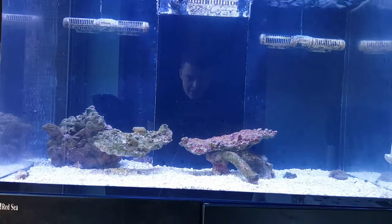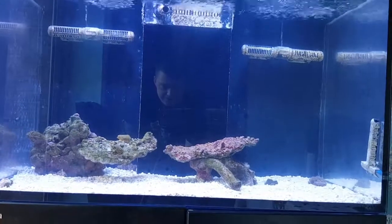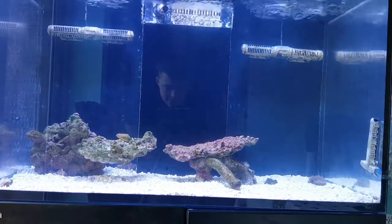This tank this time round is going to be SPS dominated. I'm going to try and get all of the higher end stuff if I can, and I will. The lights that are running on this tank currently are two Hydra HD 26s — black. I'm going to add some T5s as well.